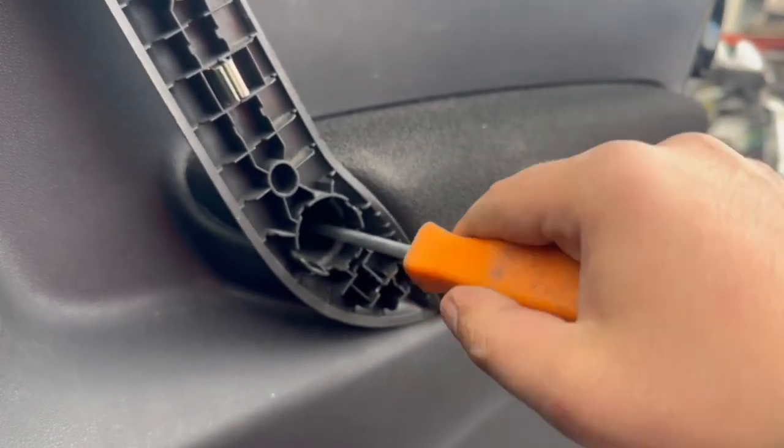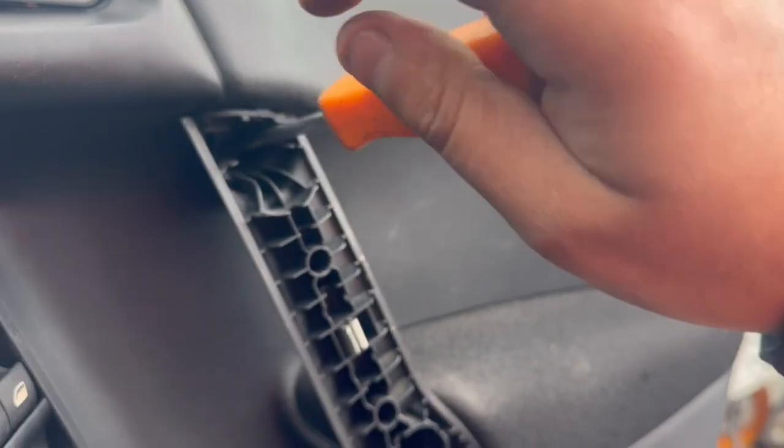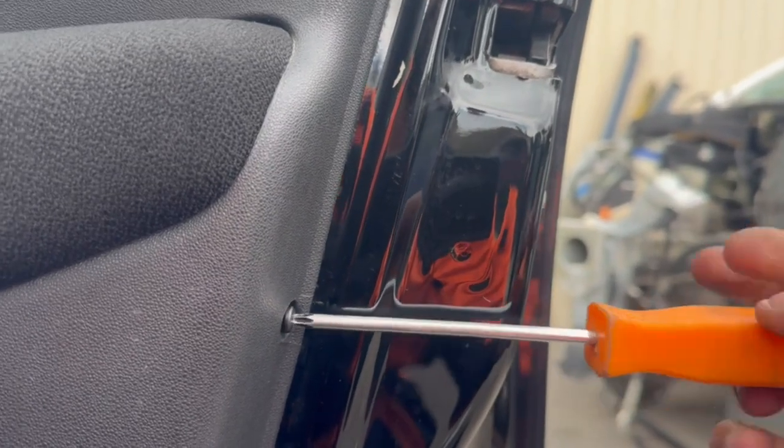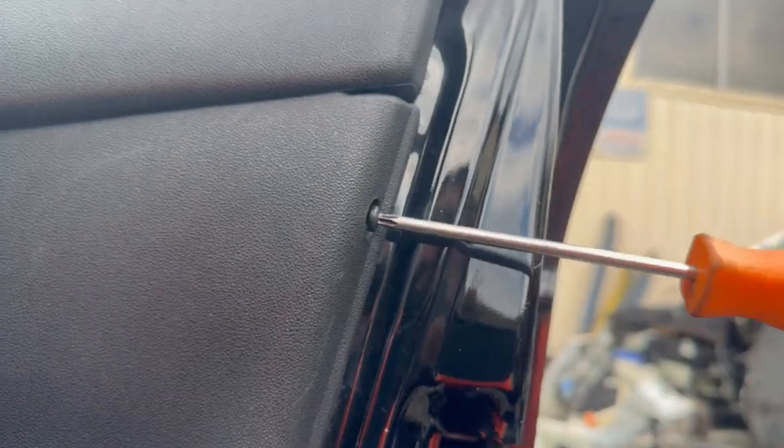Remove both Torx screws — one there and one to the top. Next, on the side of the door panel there are two more Torx screws to remove, and then one at the bottom of the door panel.